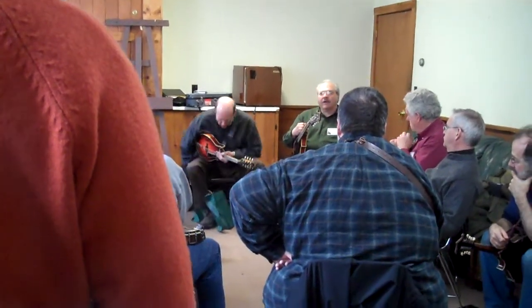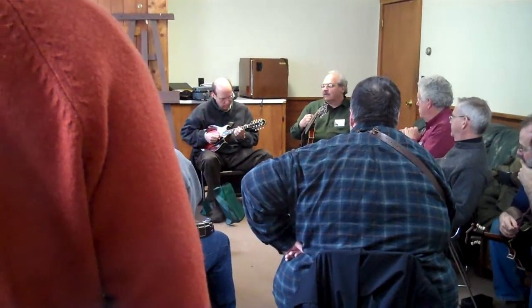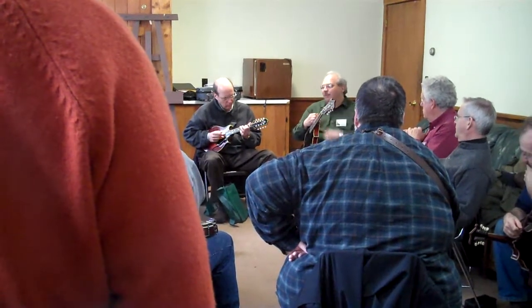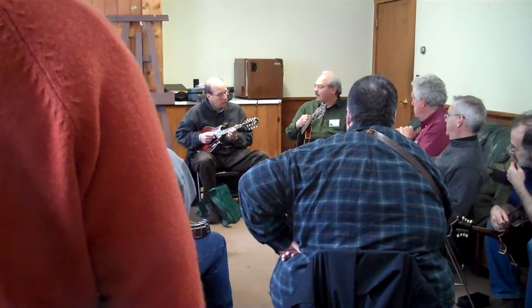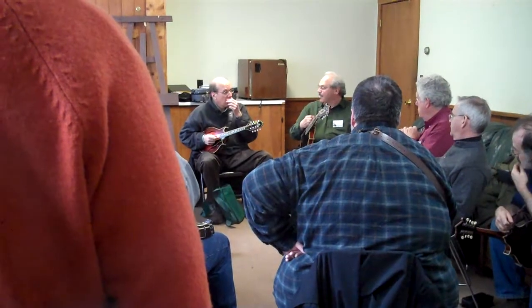I think a good soloist kind of approaches it like a good singer. The singer has to take a breath once in a while, and that's a wonderful spot for a space. You don't have to take a breath — you can just keep playing every note, just blah blah blah blah. After a while, boy, I hear a lot of that. And me, sometimes.